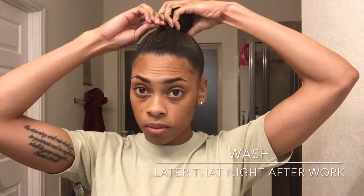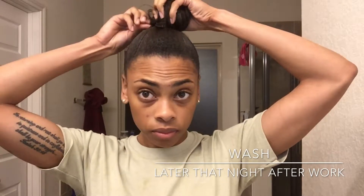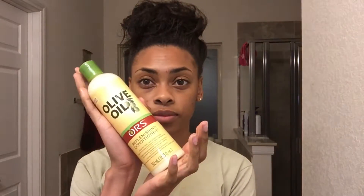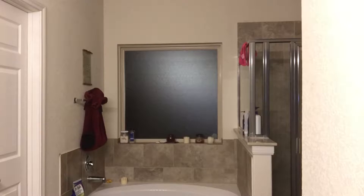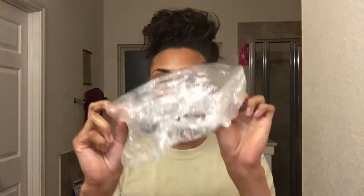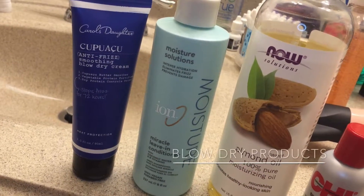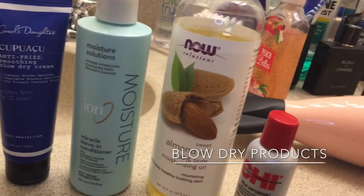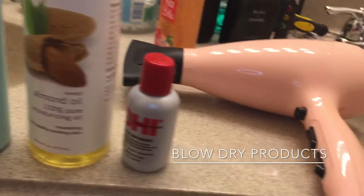I'm back from work now, taking out my bobby pins and hair tie, and getting ready to wash. What I'm using to wash is the ORS creamy aloe shampoo, and it's paired with the replenishing conditioner. I grab my wide tooth comb and a bag, and I wash my hair and deep condition. These are the products I use to blow dry my hair after I've rinsed out the conditioner after sitting in the dryer for a while, and that's my little blow dryer — I got it from Walmart, a Remington or something like that, nothing fancy.